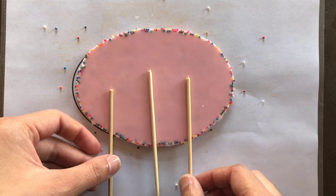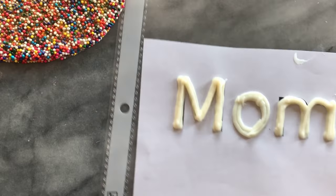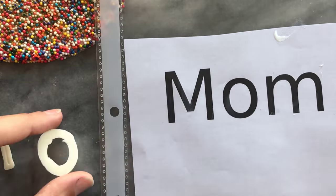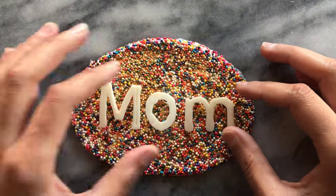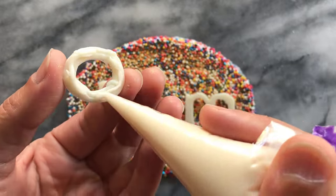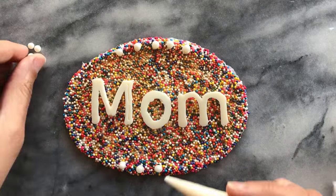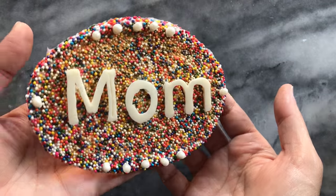Once my letters are ready I carefully peel them away from the plastic and arrange them onto the sprinkle plaque. Once I'm happy with the placement I stick them down with a few dots of candy melts on the back. I also added a few pearl details to the plaque as a decoration idea — you can add leaves or chocolate flowers too.